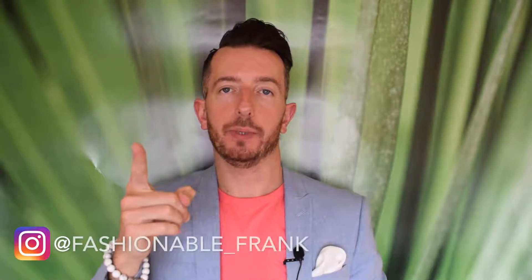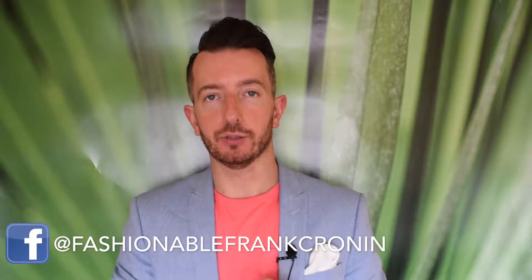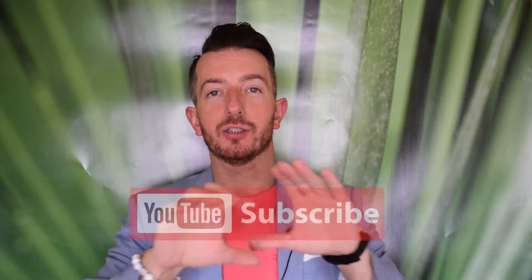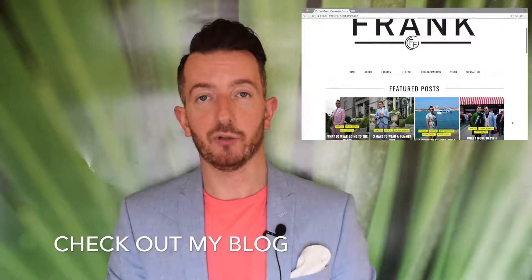Hey guys, welcome back to another video. Today's one is all about suits. I'm going to show you three ways to wear a suit — we're going to dress it up, dress it down, and dress it separately. But before the fashion show commences, can I get you to leave a like and subscribe if you haven't already? I'd really appreciate it. So let's start — I've got two outfits lined up for you.